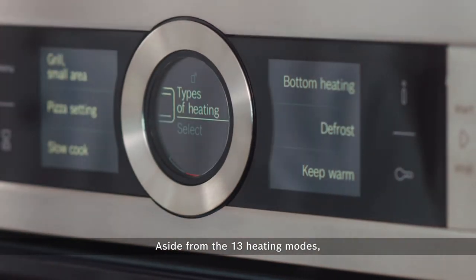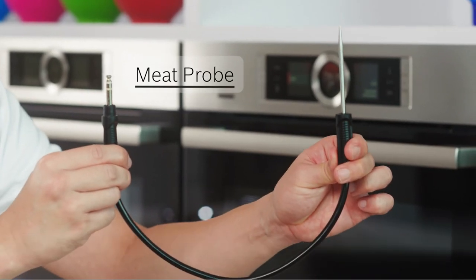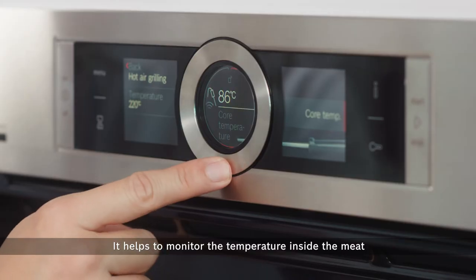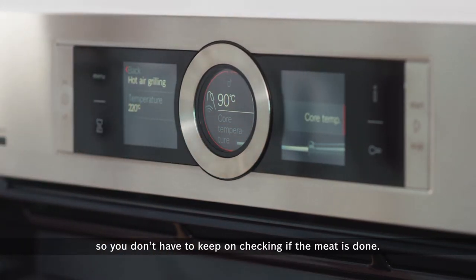Aside from the 13 heating modes, there is also a perfect roast function that works with the supplied meat probe. It helps to monitor the temperature inside the meat so you don't have to keep on checking if the meat is done.